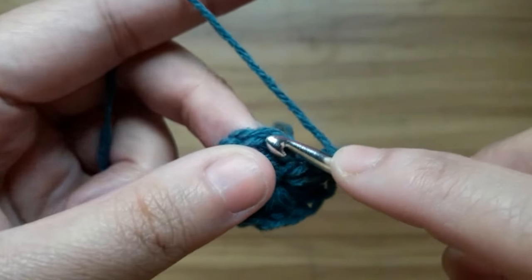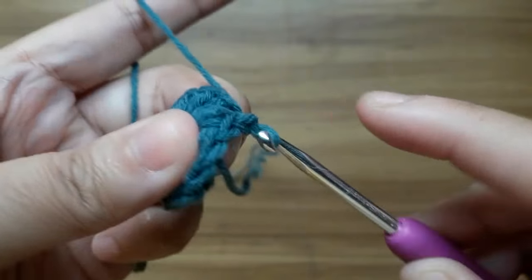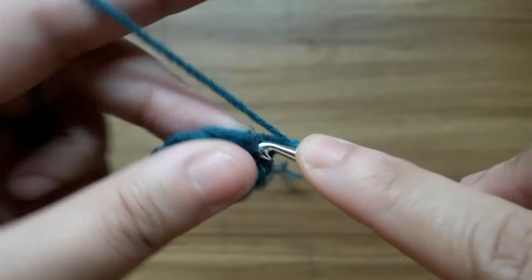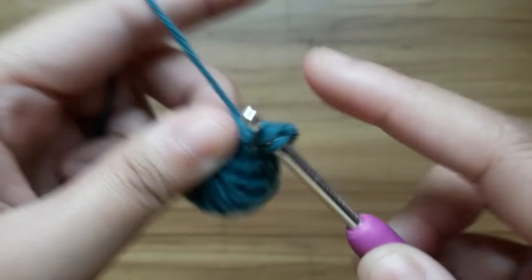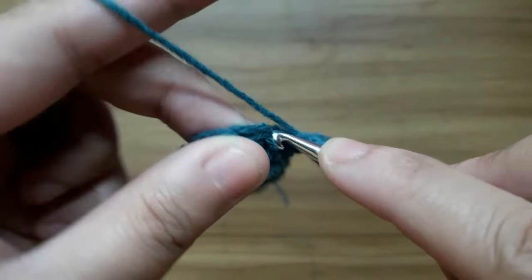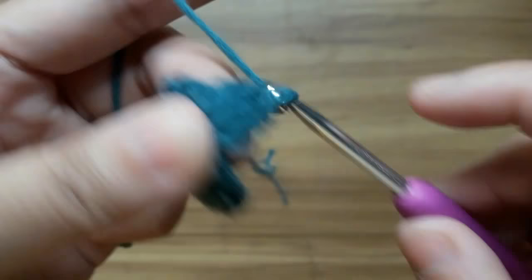Including chain, slip stitch in the top of chain. Now work the second round: make two chain and make one double crochet in the same stitch, then make two double crochet in each stitch up to the end. It will total 24 double crochet including chain.